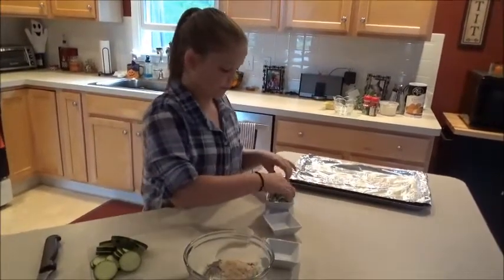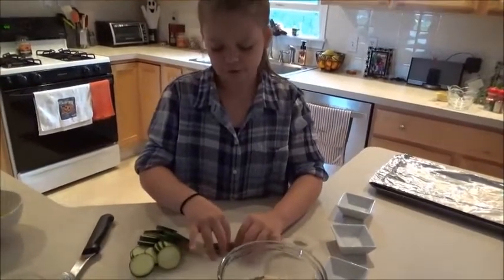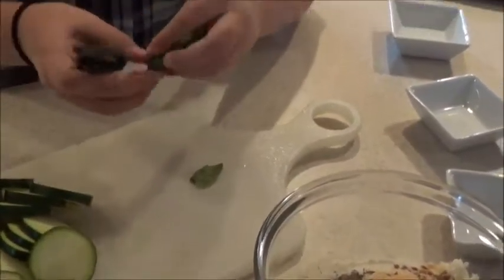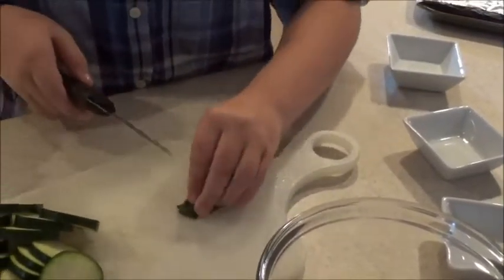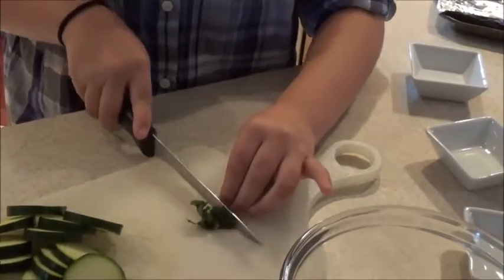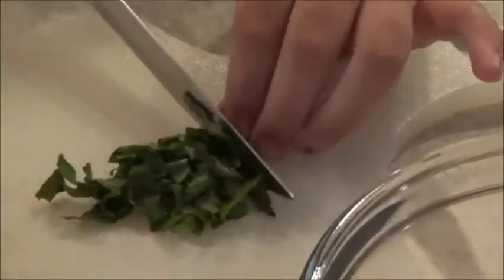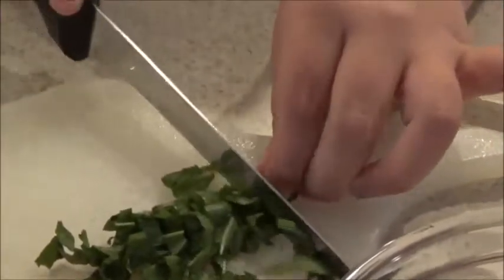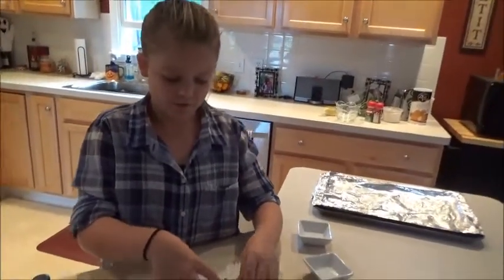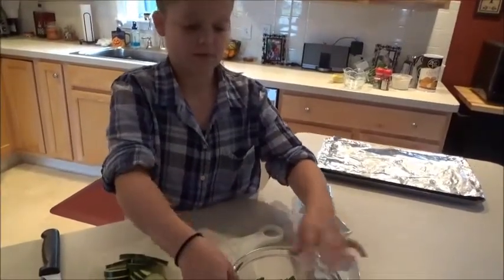Next thing we are going to do is take our basil, kind of roll it up, and then cut it to make kind of ribbons. So you go really thinly, like that. I'm trying my best. And then you put just a few ribbons of basil into the mixture, and then let's stir it up.